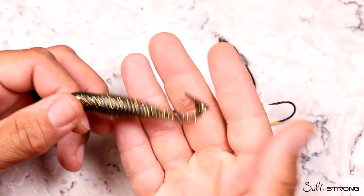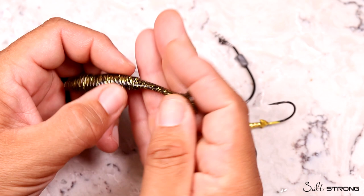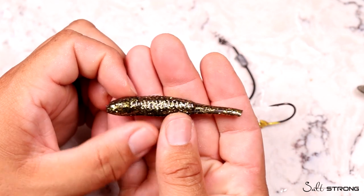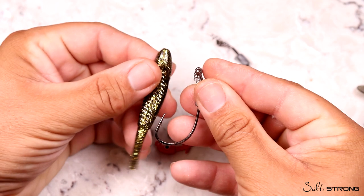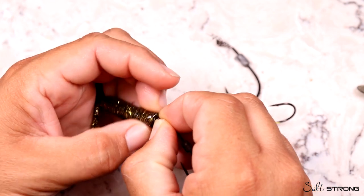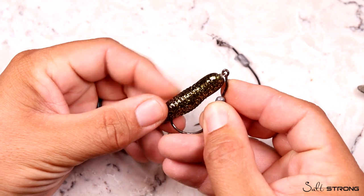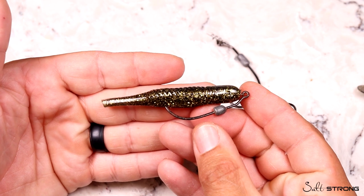Another cool trick: on days when fish are really picky and you just can't seem to get them to bite, take off the tail of this lure. It's essentially a two-in-one lure. If the paddle tail isn't cutting it, I love throwing just this black silhouette rigged weedless on an Owner Weighted Twist Lock hook. This has been a deadly combination when sight fishing for super picky redfish. I've been doing this for years, and with this dark body and gold flake color, I see this working really well.